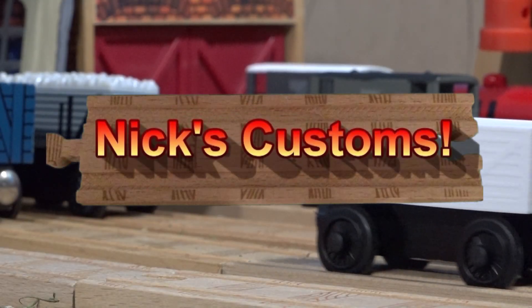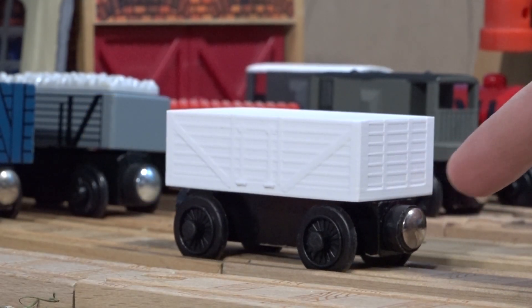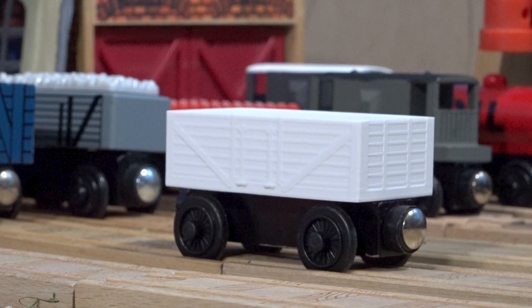Hello everyone, and welcome back to Nyx Customs. Today I'll be showing off my custom 3D printed 7 Plank Trucks.